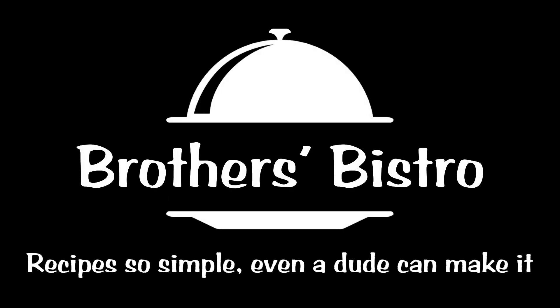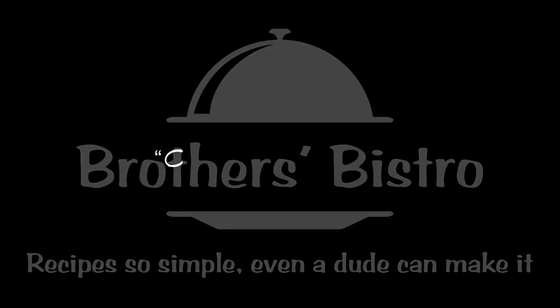Brothers Bistro — recipes so simple, even a dude can make it. Hi, I'm Skinny Kenny. And I'm Musclehead Kev. And we're the Klar Brothers. Welcome to Brothers Bistro.